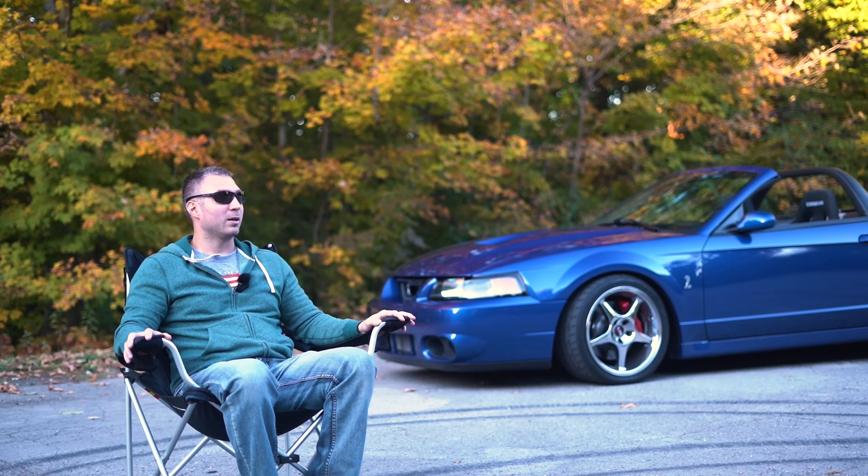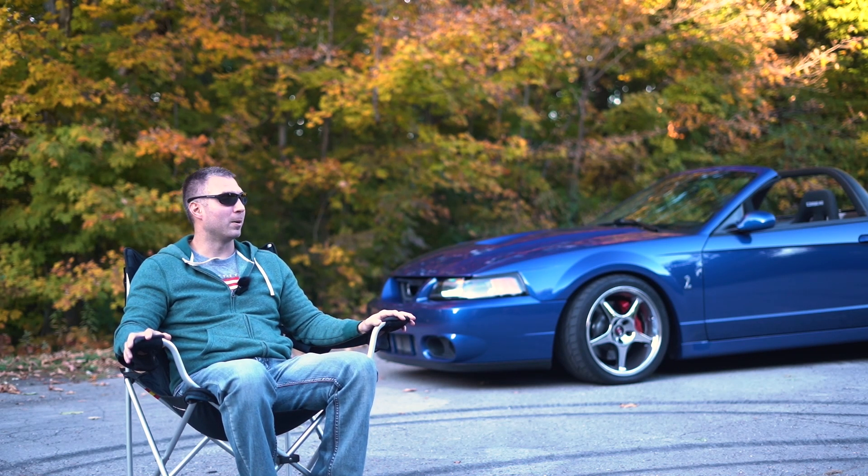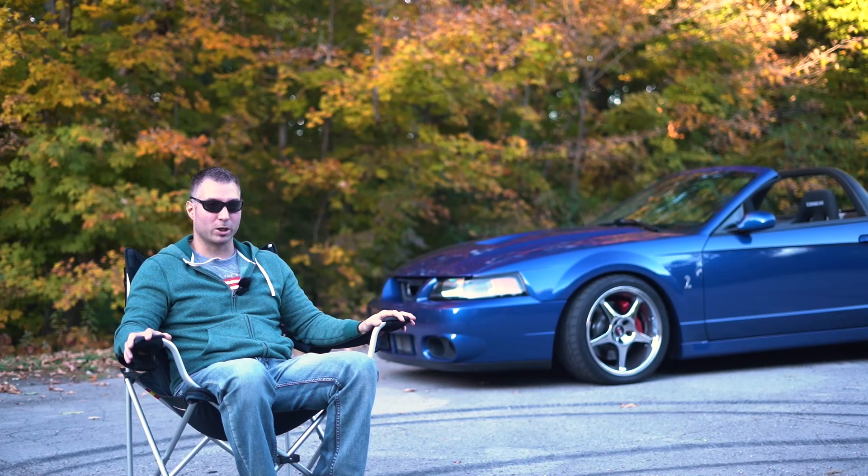I've had the car probably for about eight years now. I bought it from another guy who worked at a dealership. I had a black Cobra at that time that had higher miles, and this was my dream car, dream color, had lower miles and everything just matched up. I was able to get the money for it, sold the other car, bought this one, and it's been a love-hate relationship ever since — I've enjoyed it.